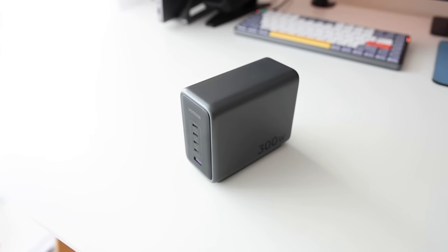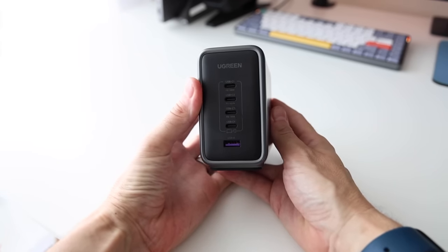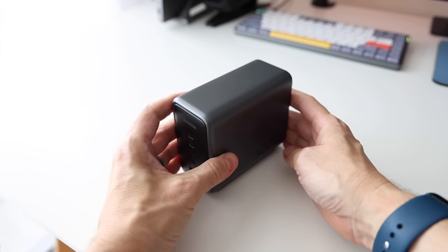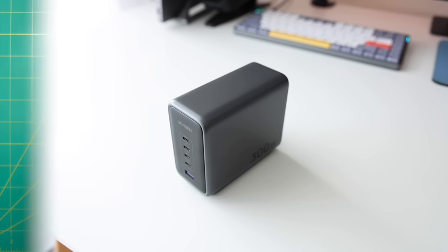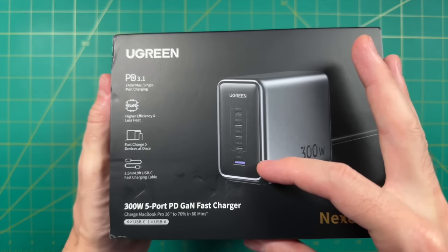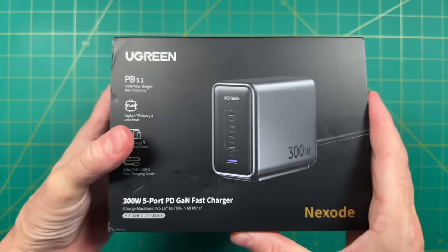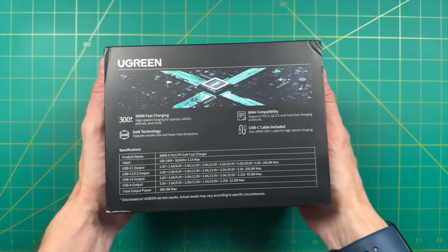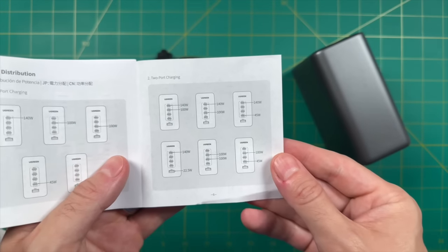The entire idea of this video came about because of this brick right here, which I've had for a couple weeks now. This is a new charging station from a company called Ugreen, which I've featured before. Even though this is massive, this is not actually a battery — it's just one big charging station, the kind of thing you'd leave on your desk. It has a total of 300 watts and five different charging ports: four USB-C and one USB-A, providing different wattages per port.